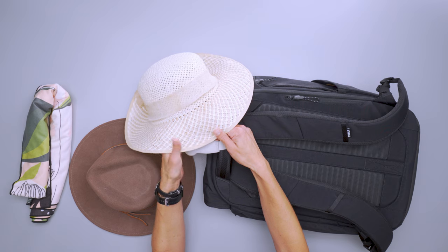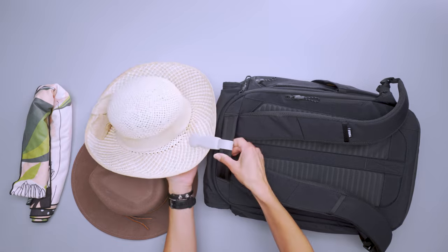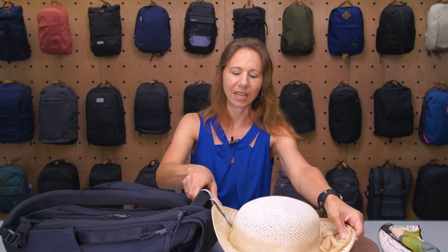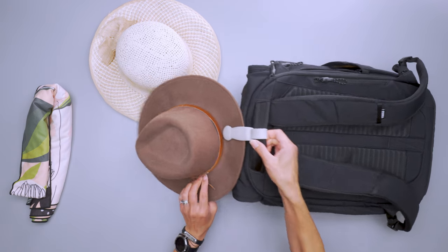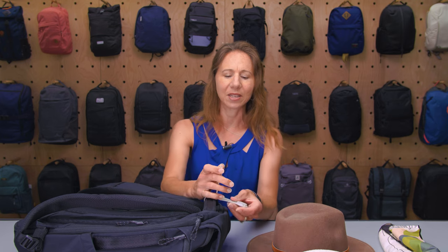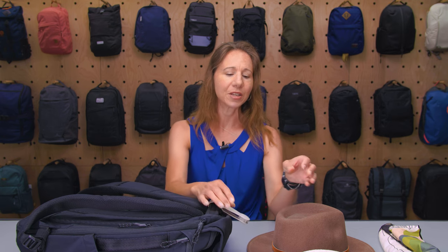It works really well for big, floppy, thin but wide-brimmed hats like straw hats. You just clip it on and it hangs off your bag, which is very nice. It also works well on felt cowboy-style hats, and it does work on baseball hats too — except on the brim it could slide off, so I just put it through the hole in the back of the hat, and it holds on really, really well.